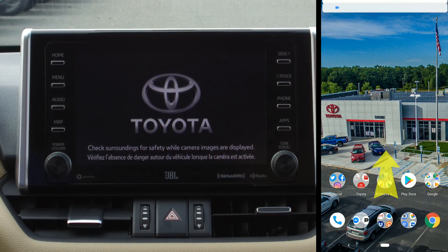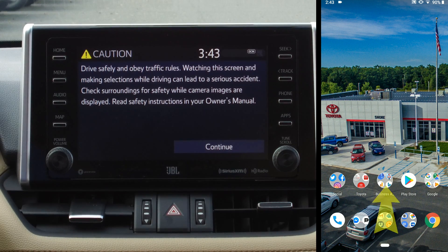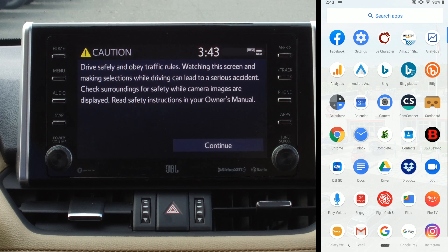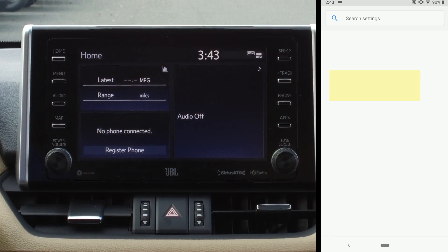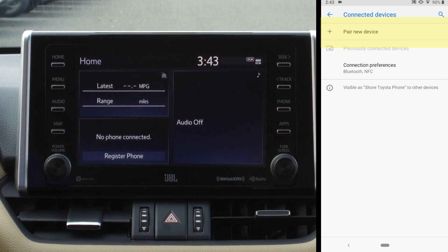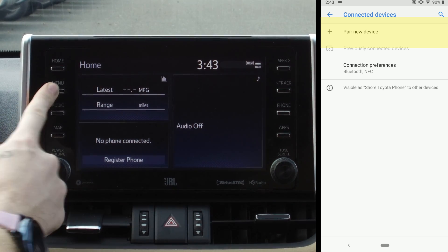Swipe back up to get rid of that. On this particular Android phone, if I click on the little white dot and swipe up, that's how I get my settings. I'm going to go to Settings, and this is under Connected Devices — I'm going to hit Pair New Device.